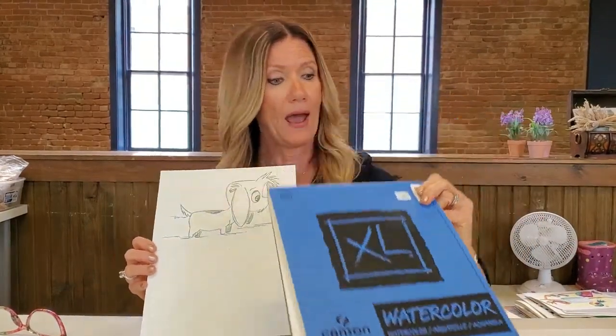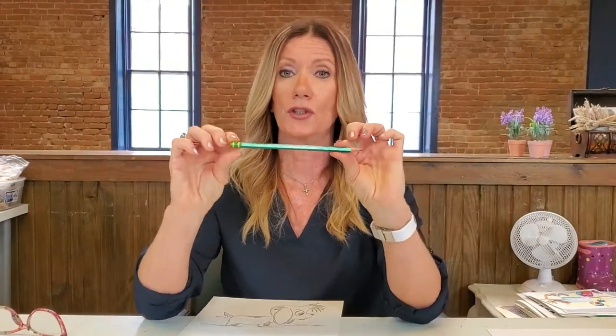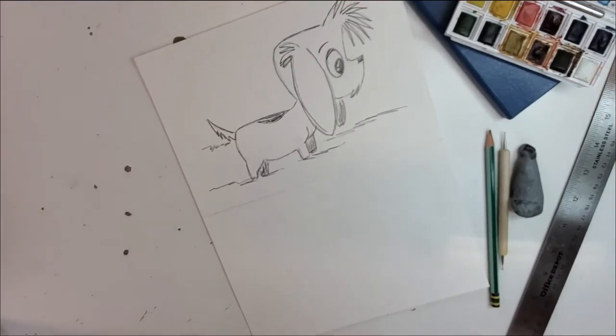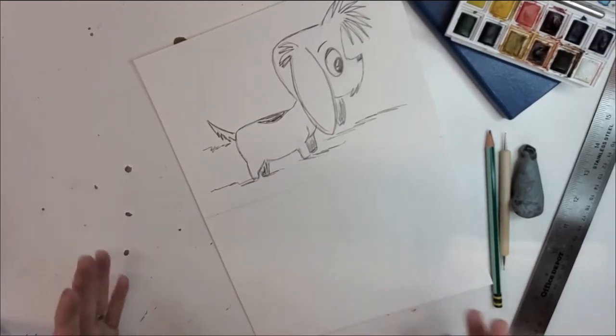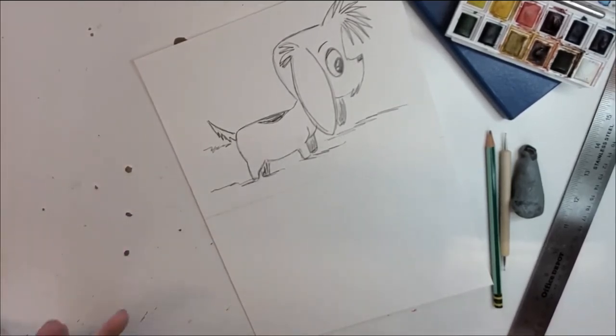I'm using 300 pound paper and all I'm gonna need is a number two HB soft pencil. Grab an eraser, cut your piece of paper to the size you want, and let's get started. Welcome for another character drawing — we're gonna have fun making this cute little guy. Just grab your supplies: a piece of paper, or something a little bit thicker if you want to make it into a card.